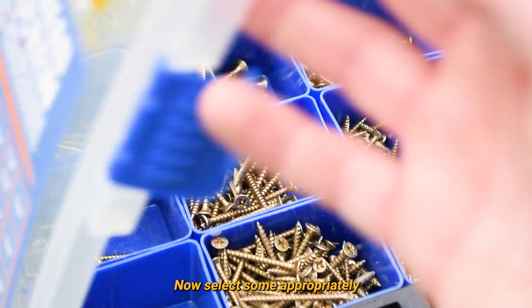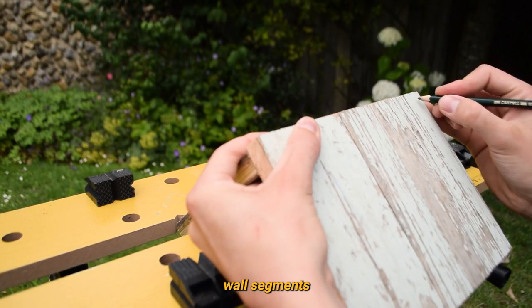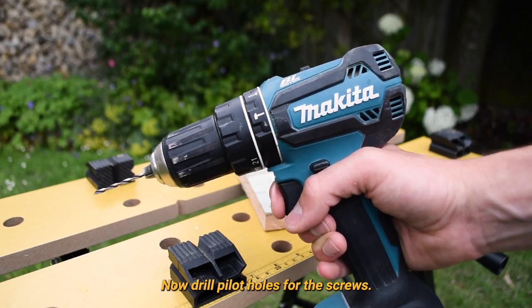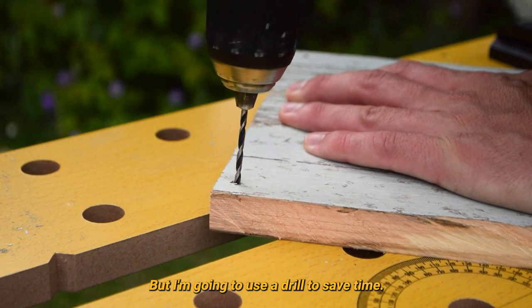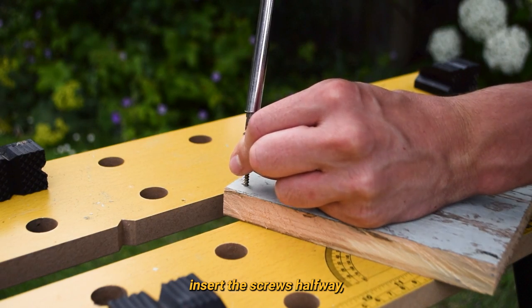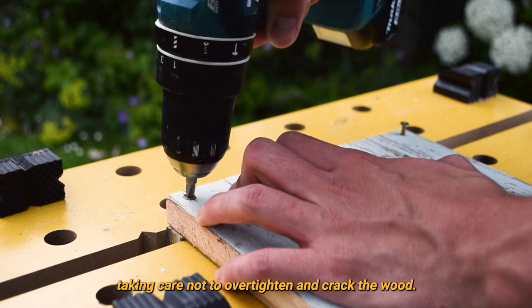Now select some appropriately sized wood screws. Take the bottom segment of wood and align it with one of the long wall segments, marking two points at either end. Now drill pilot holes for the screws. I don't think young Tommy would have had access to power tools growing up in 1940s New York, but I'm going to use a drill to save time. Once the pilot holes are ready, insert the screws halfway. Then line up both pieces of wood and tighten the screws all the way, taking care not to over-tighten and crack the wood.